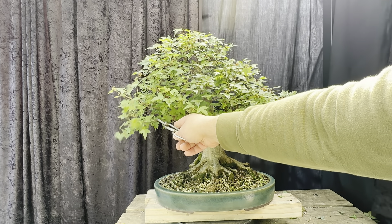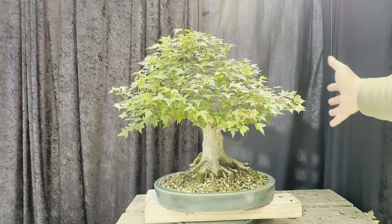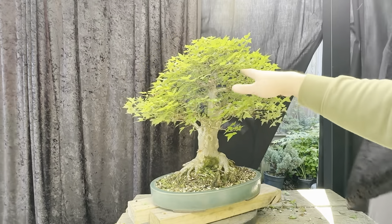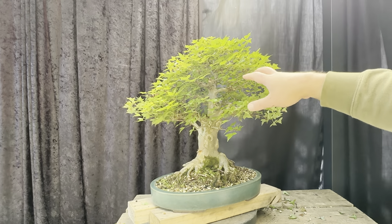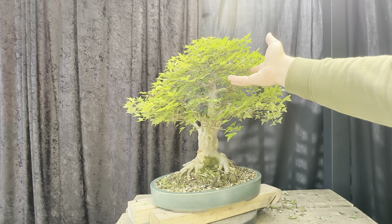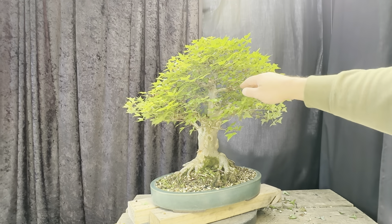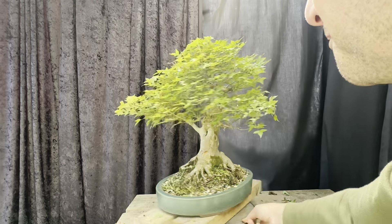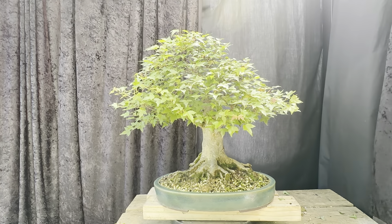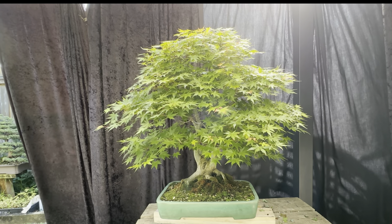I might need to maneuver some branches down just a little to keep a full canopy — more rounded rather than triangular, which is what I'm trying to avoid. The back is a little bit sparse, probably because I haven't turned the tree enough, so I've got to remind myself to turn it more often. There's also a big wound in the back that's healed really well, which is a good thing. Overall this tree is doing well with just a couple of little issues.